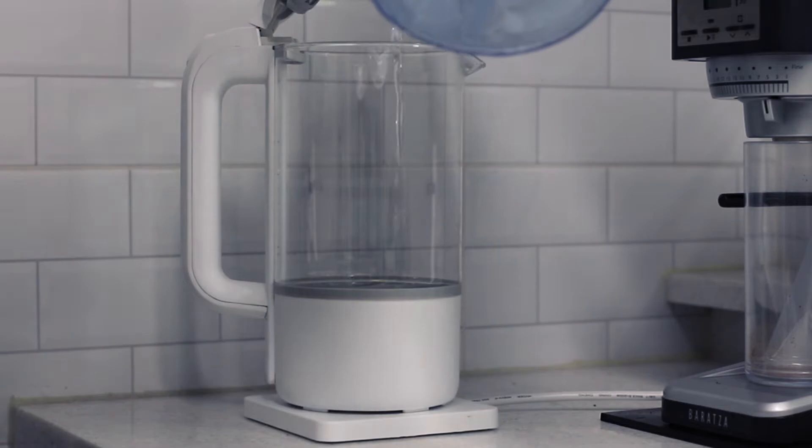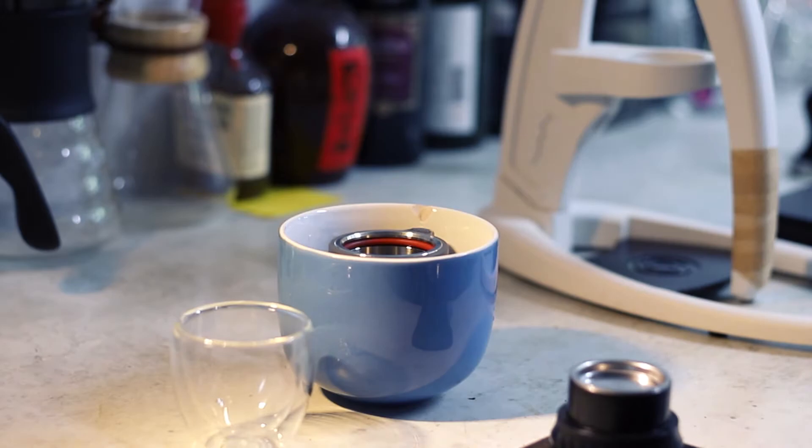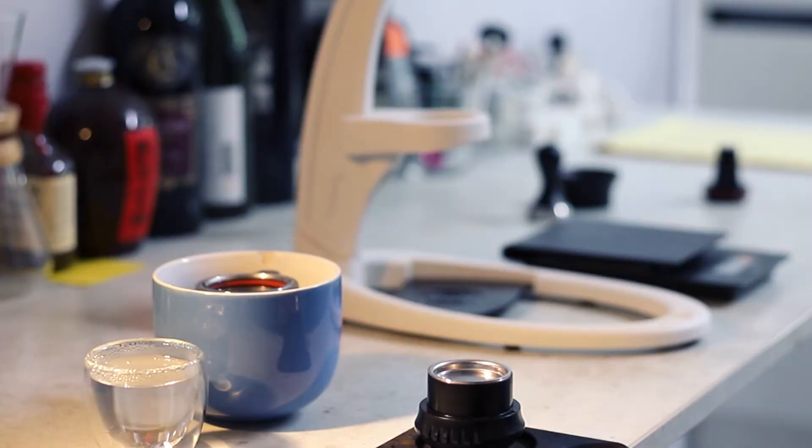Time to boil water. And I'm warming up the chamber, which is the crucial part of making espresso using the Flare Neo. The chamber is a total heat sink — you do need to warm it up.